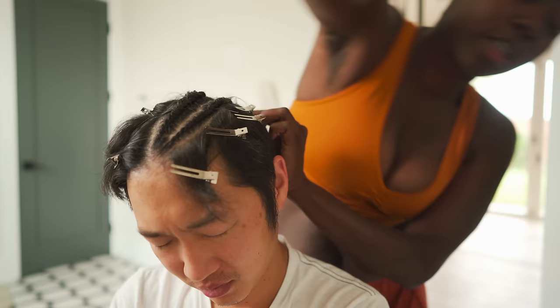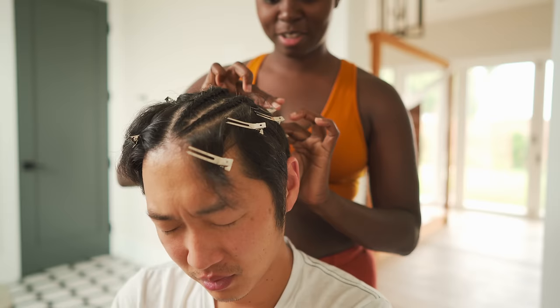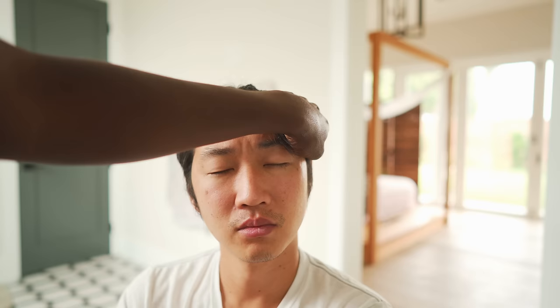You're going to be like, wow, Alina, I look like a whole different person. Look at me. Let's continue — that was number two. Let's see how many cornrows are going to fit.